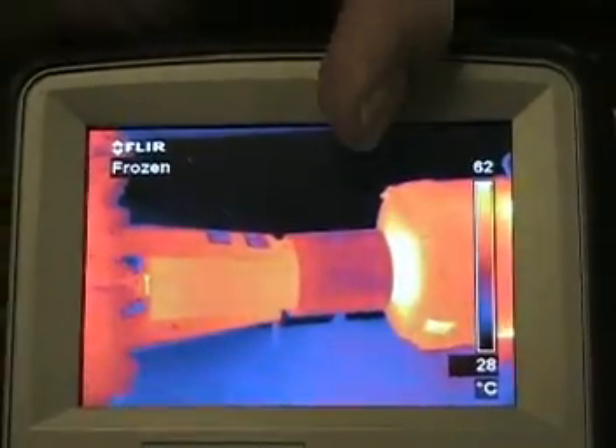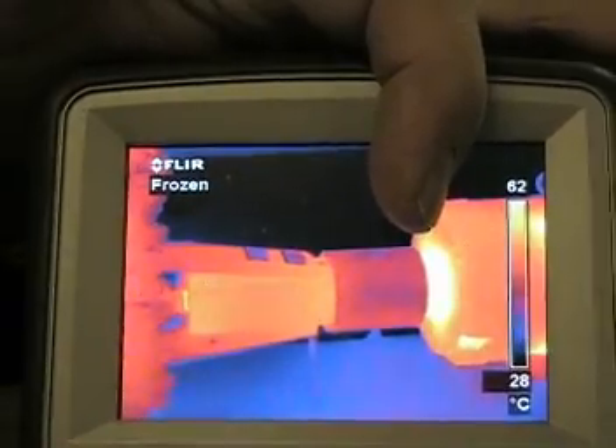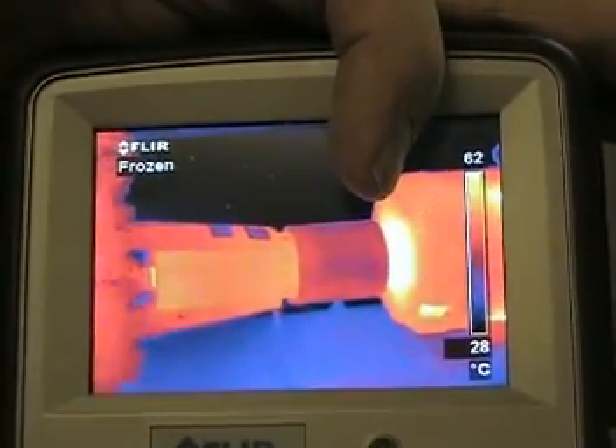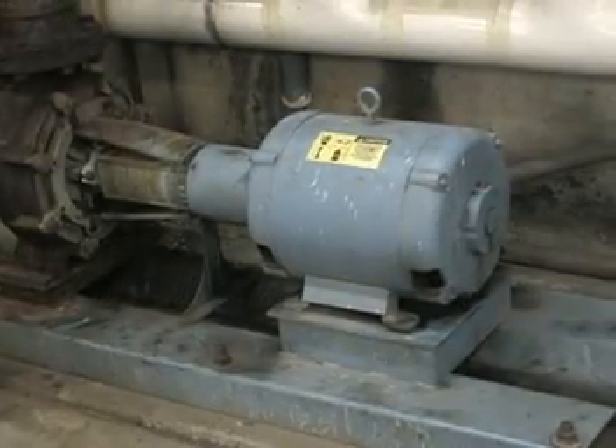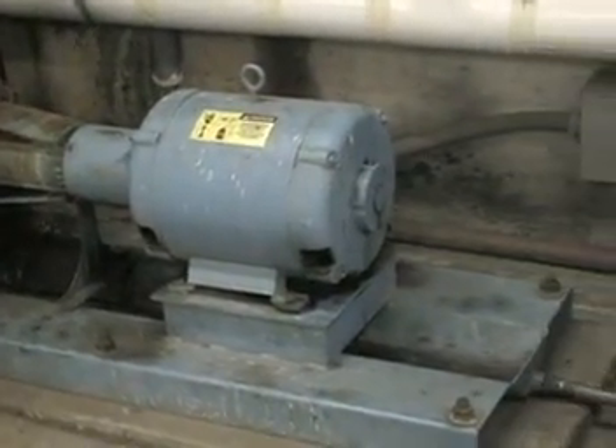We will also check for proper lubrication. If these two factors are not the issue, then the recommended solution will be to replace the front bearing.